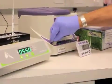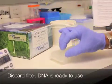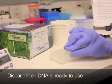Centrifuge for 30 seconds. Discard the filter basket. Your DNA is now ready for use.